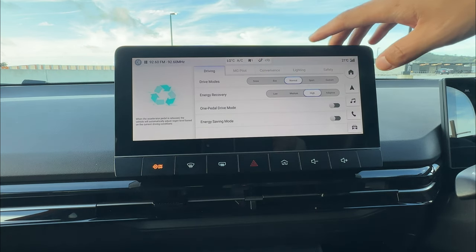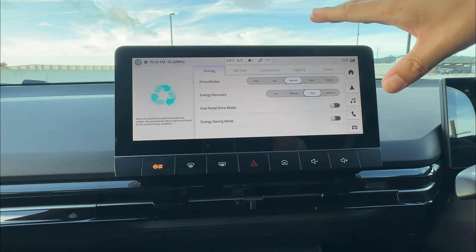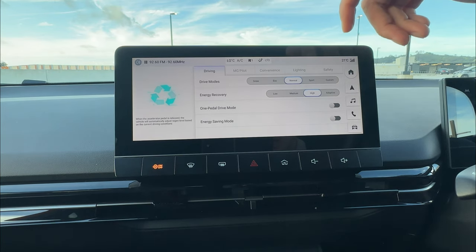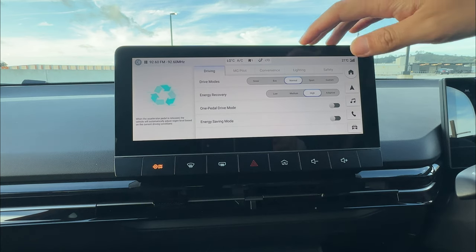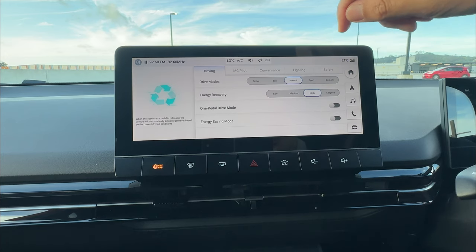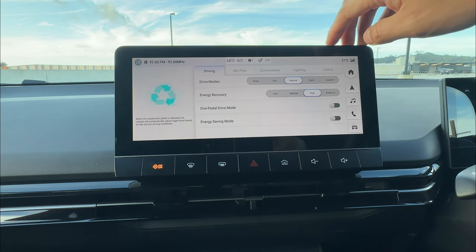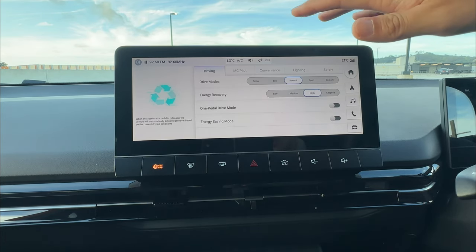Energy recovery means: when you're driving and you lift your foot off the throttle, the car automatically slows down and generates power back to the battery without you tapping the brake. You can change the level of energy recovery to make the slowing motion heavier, medium, lower, or adaptive — whichever you prefer.